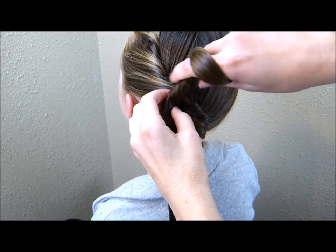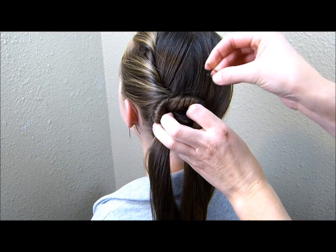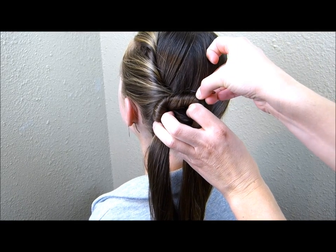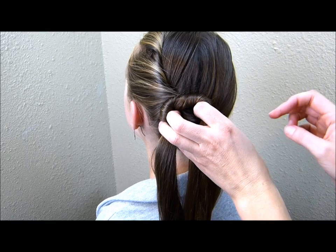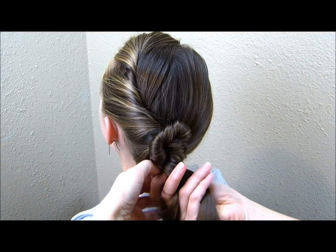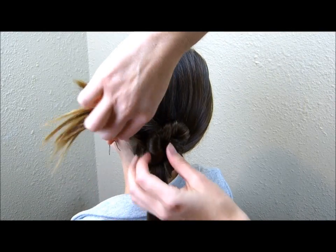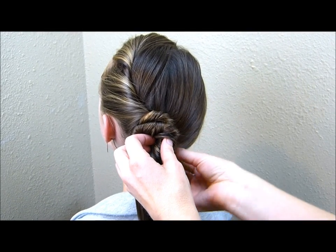As I'm twisting this around into the bun, I'm going to be pinning it as I go. I'm just taking the bobby pin along the edge of that twist, grabbing some hair from underneath and pushing it down. Then I'm just going to continue twisting that around into a bun shape. When I get to the ends, I'm just going to try to tuck them kind of underneath the bun to hide them.